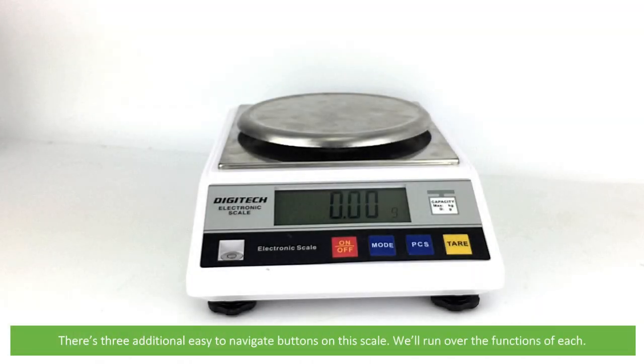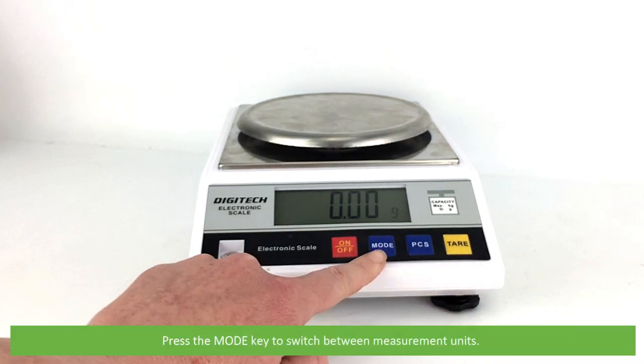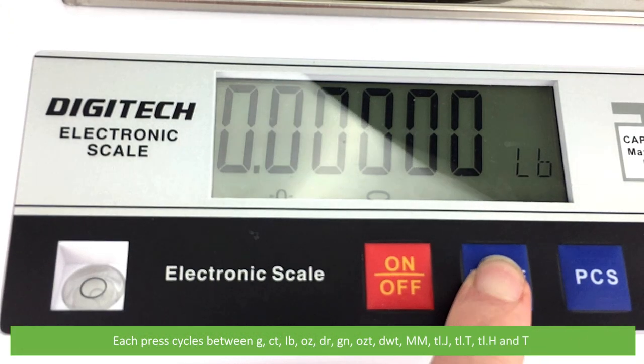There are three additional easy-to-navigate buttons on this scale. Press the mode key to switch between measurement units. Each press cycles between grams, carats, pounds, and ounces.